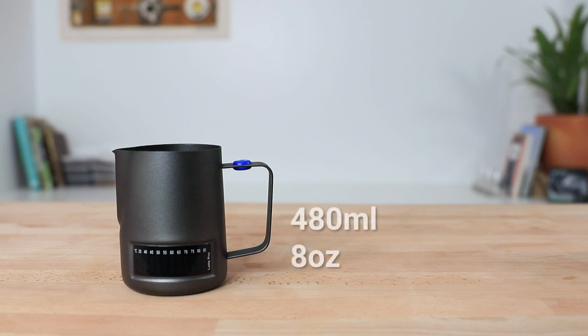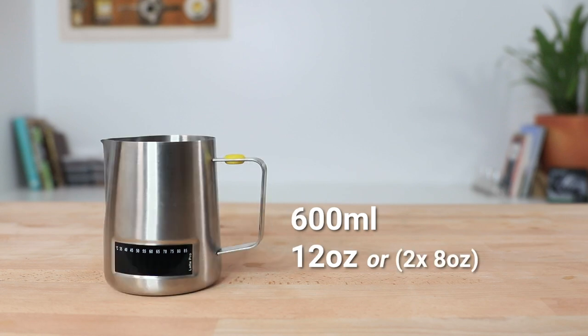The Latte Pro jug comes in three different sizes ranging from the 480 ml, which is perfect for 8 ounces, the 600 ml jug which works great for one 12-ounce coffee or two 8-ounces, and there's also a larger 1-litre jug available. They also come in a range of different colors: stainless steel, the black that you see here, and there's also copper and gold. You can shop the full range via the link up above.